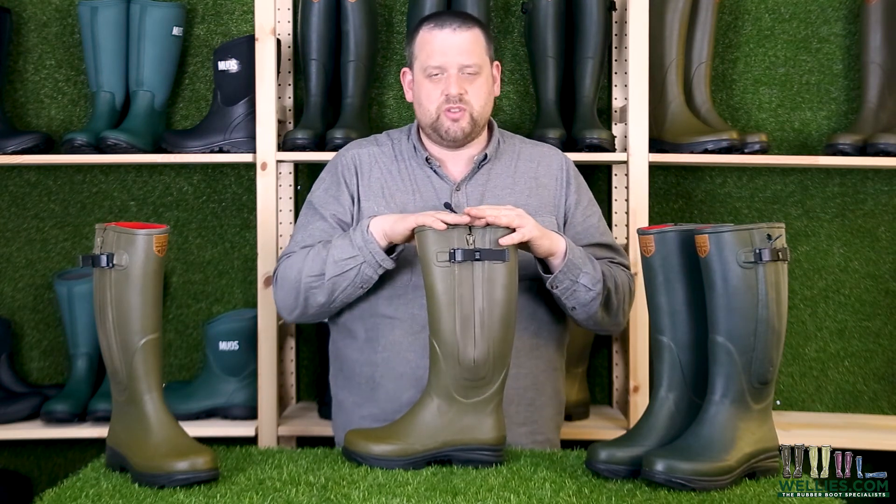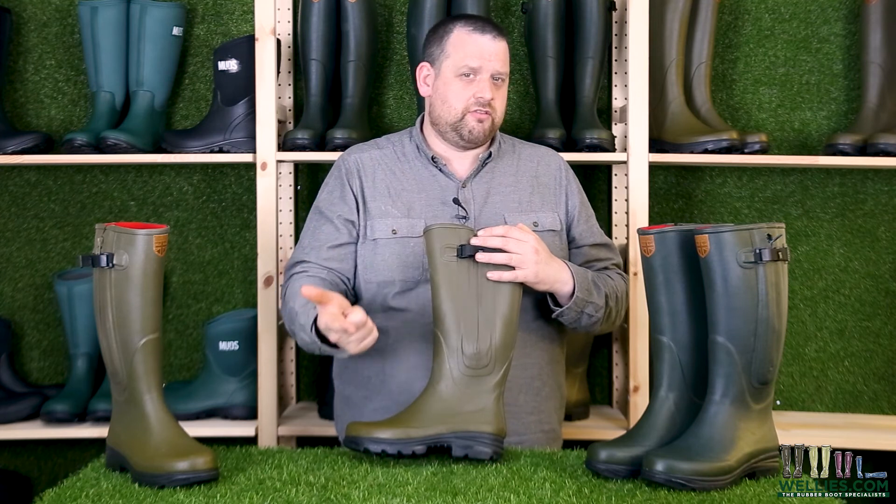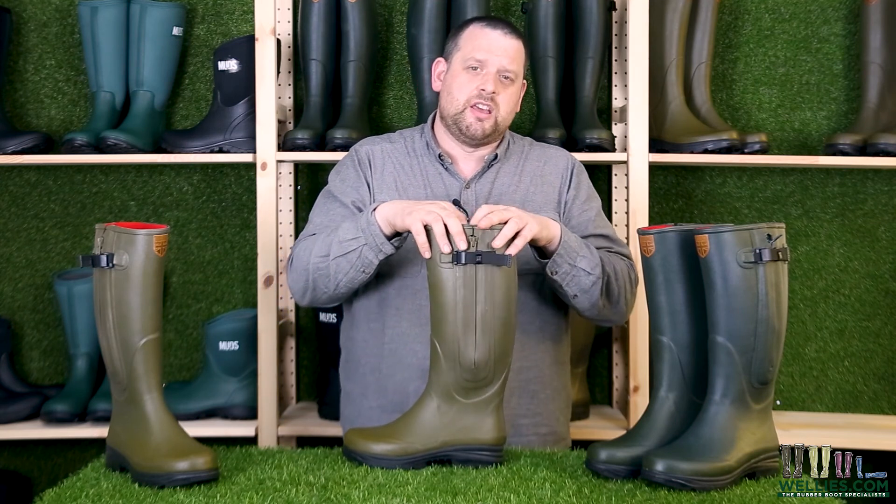You get a one year warranty with these boots, so if you have any problems in the first year, get back in touch and we'll look after you. We also do free delivery, free returns, and free size swaps - so if you have a problem with sizing, we can swap them over for you, no problem. Thanks for watching and happy splashing.